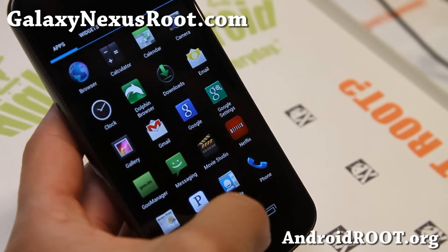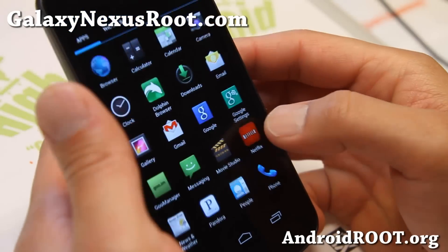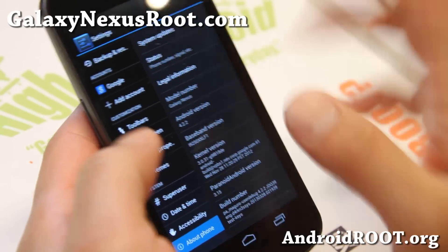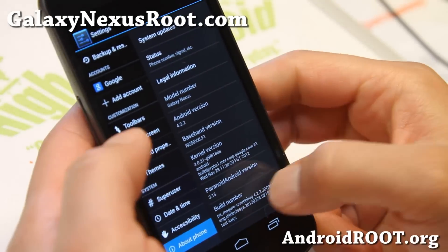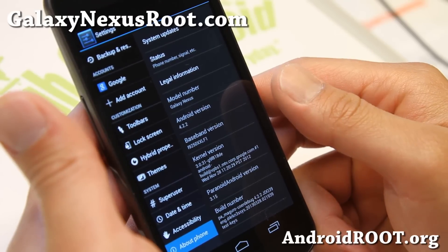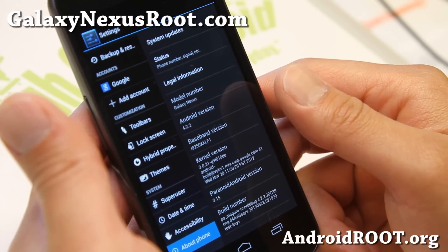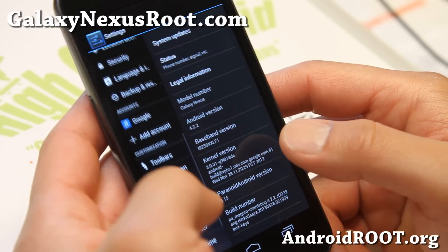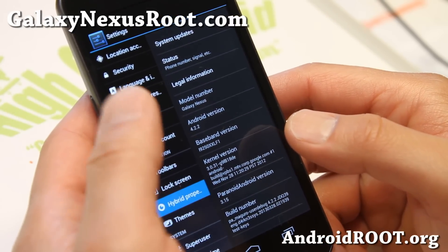Hi folks, it's Max from GalaxyNexusRoot.com. I've got a quick ROM update on the latest Paranoid Android ROM. This is the original tablet mode ROM and I can't believe how far it has come — Paranoid Android 3.15, and the latest version is better than ever.